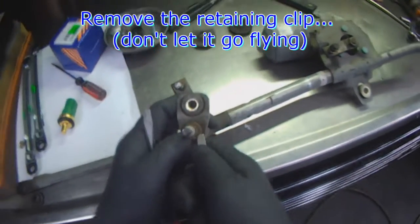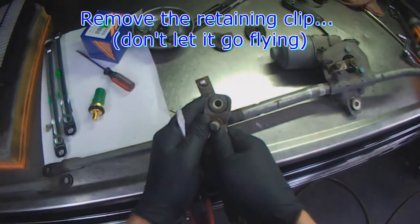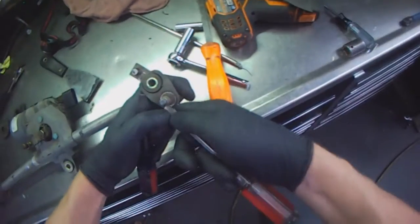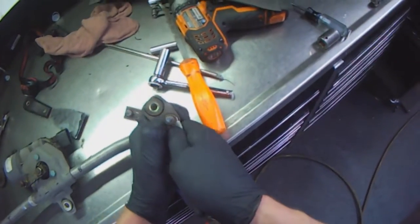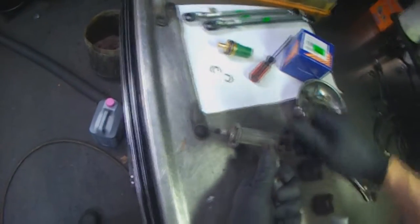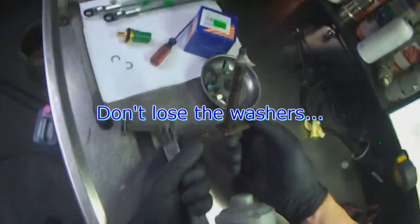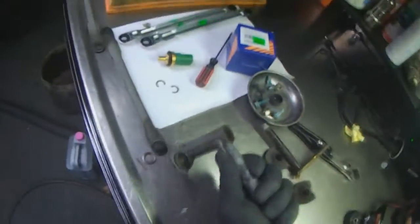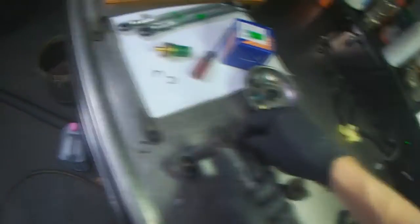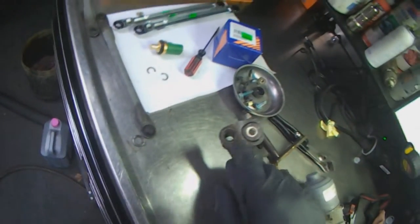There's a C-clip here — you want to remove that one, but be careful, don't let it go flying. Same on this side as well. You can wiggle the shaft out. There's a washer and an O-ring under here — don't lose the O-ring and the washer. There's also a washer on top and another O-ring on top.